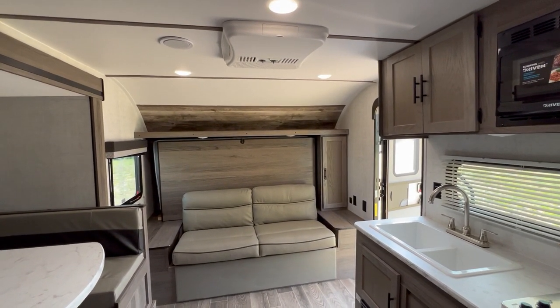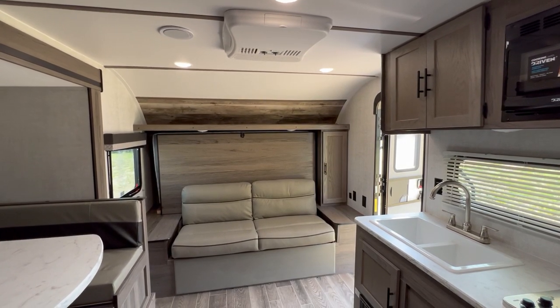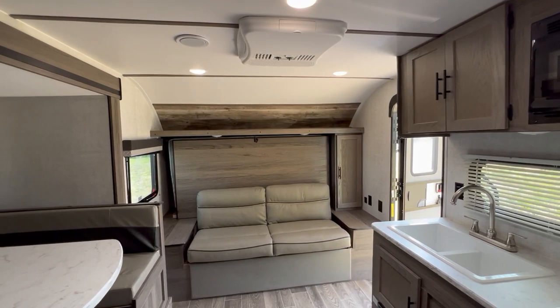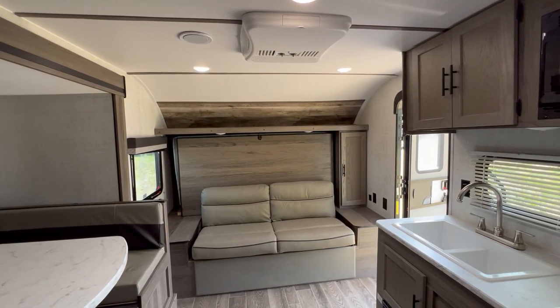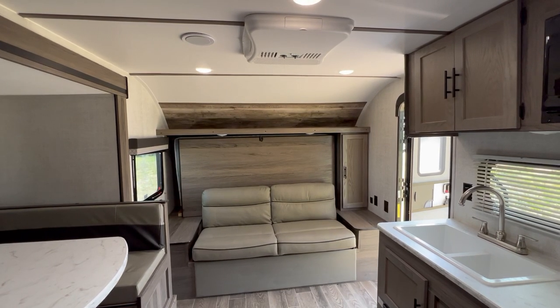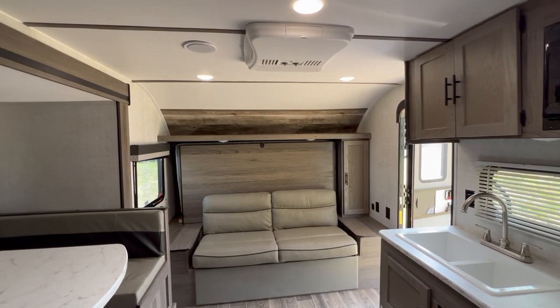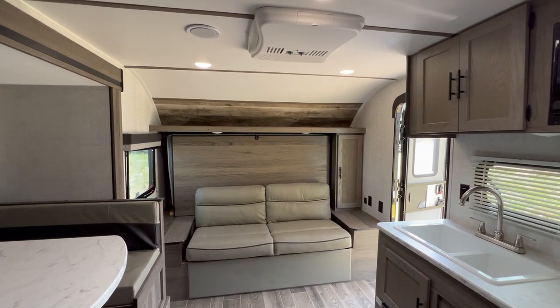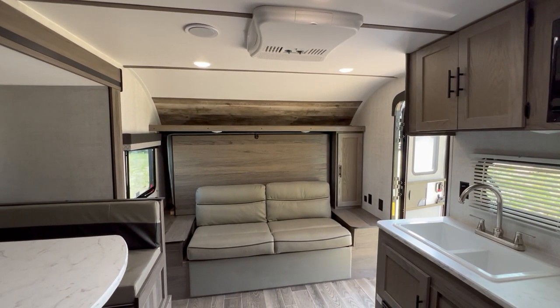That's a quick look at a 2023 Gulfstream 192DS. Again, this is Best Camper Sales located in Stanwood, Michigan. You can check this camper out and others on our website bestcampersales.com, or give us a call anytime at 616-229-1664. Thank you for watching.